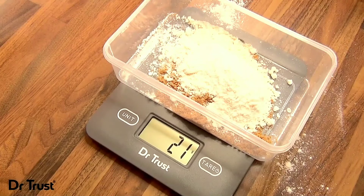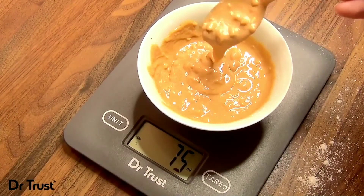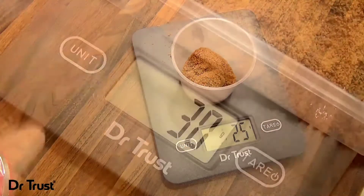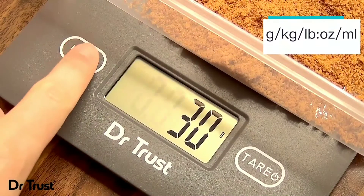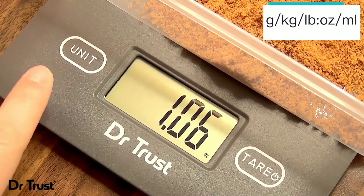The scale boasts a high precision strain gauge sensor for accurate and precise readings, and will take measurements from 5 grams to 5 kilograms. The unit button allows you to quickly and easily change the unit of measurement too — simply press to cycle through grams,